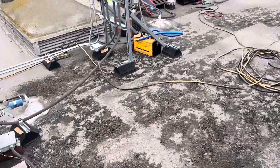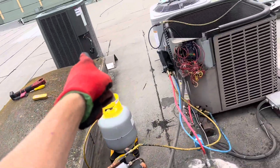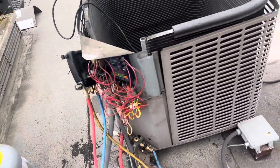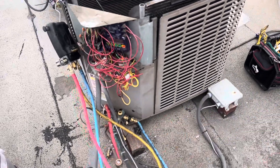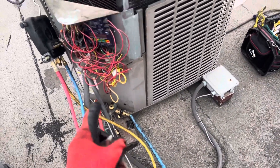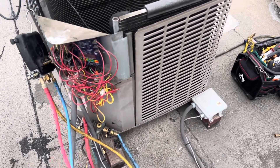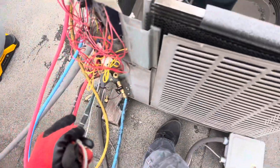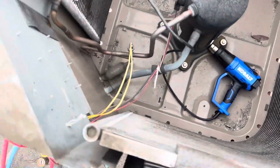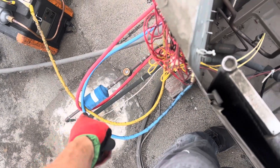Many of these units have upcoming issues and these are going to be replacements we got for a good deal. This was one that was installed by somebody else, and the compressor went on it — it sounds like a bag of bolts inside a blender. It's a three-phase system.